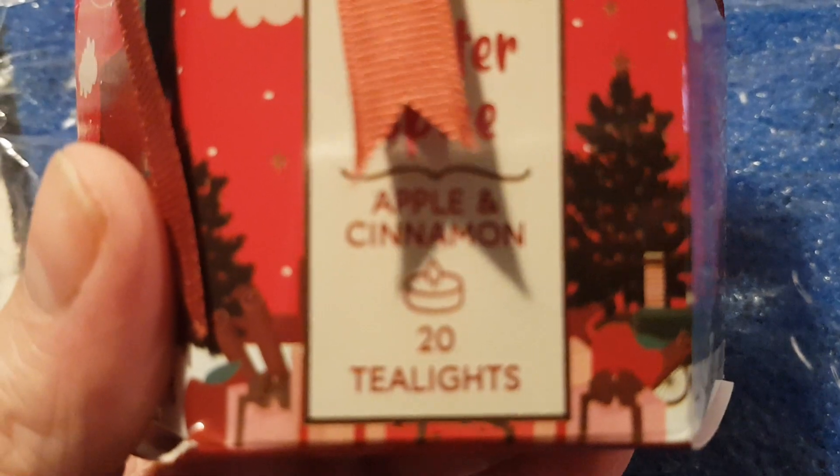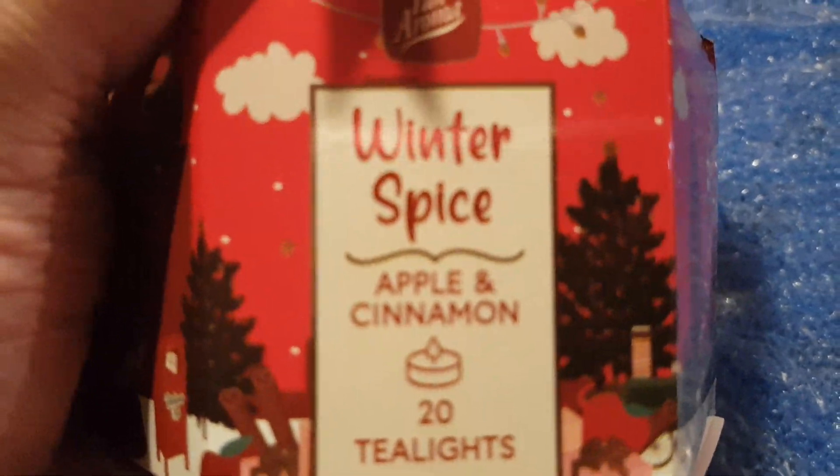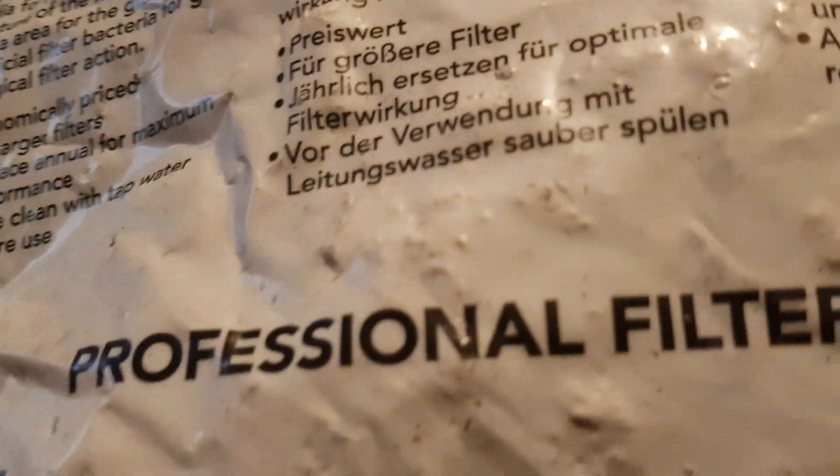Non-fish related item: I got a box and it had eight packs of these in it — 20 scented tea lights, Christmas ones. I don't even remember ordering them!